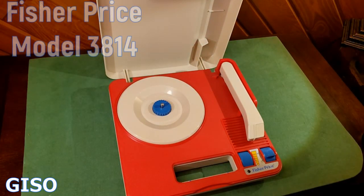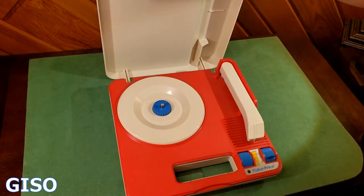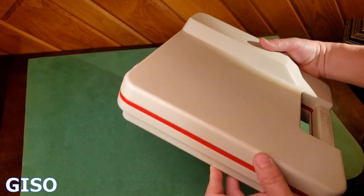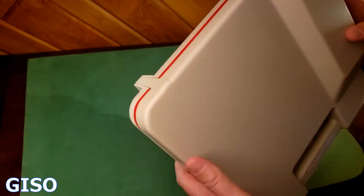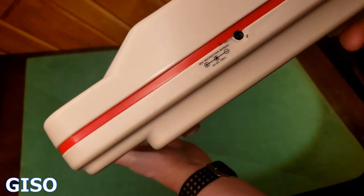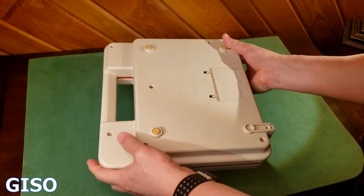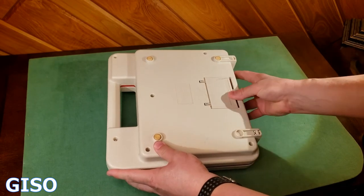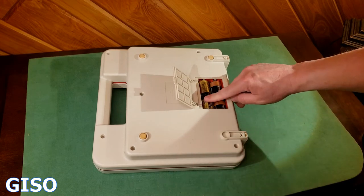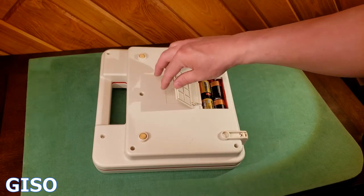This Fisher-Price model 3814 is in excellent cosmetic condition. The only thing I really see is maybe a mar here or there, but that would probably come clean with a magic eraser. In addition to being battery powered, you could use a 6-volt DC plug if you had one. Speaking of the battery compartment — back here it is really clean. I put four C cell batteries in there and it works like a charm. Super clean battery compartment.